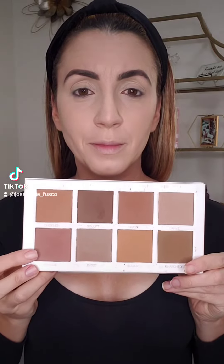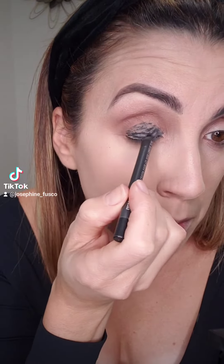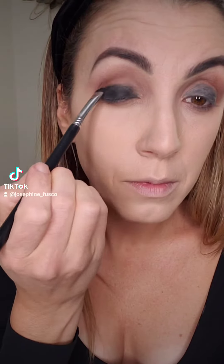Set everything down with a matte powder — this is MAC Studio Fix — then define your brows and make them thicker. I'm going to use the Scott Barnes contour palette, going with a color that has a little bit of a reddish undertone in the crease and under the eye. Then take a black eyeliner, smudge that out, and go over it with some matte black eyeshadow.